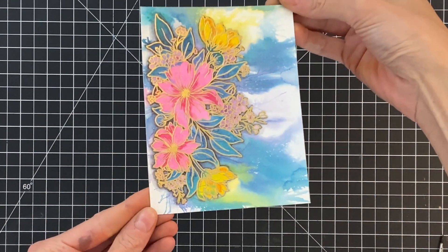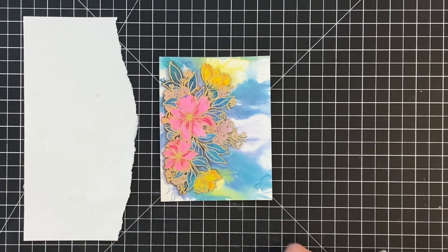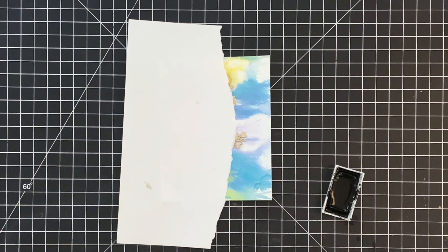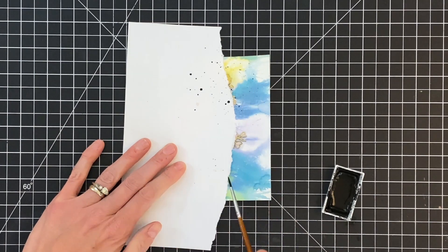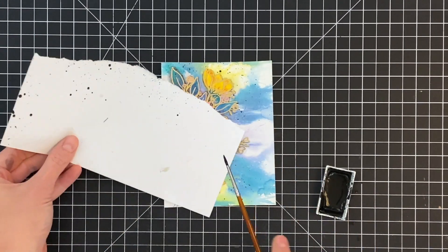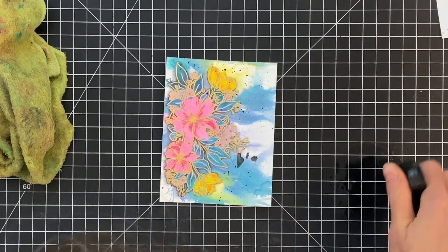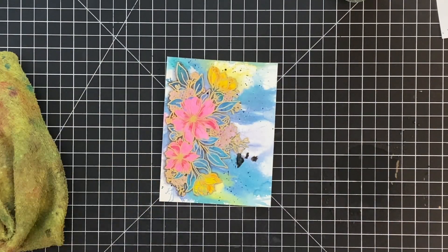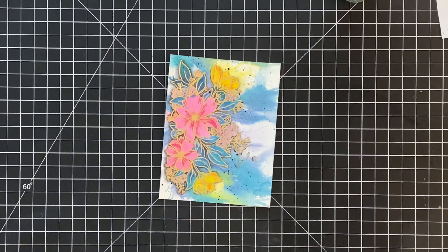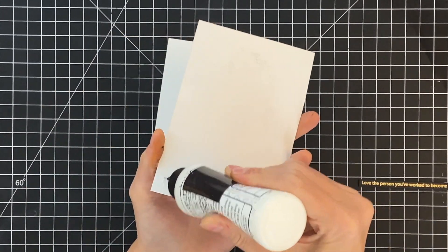I went ahead and trimmed my panel down once it completely dried and now we are ready for some splatters. Fair warning — this is where I make a huge mistake. I have some Gansai Tambi black watercolor mixed with some water, and I grab my paintbrush to do some black splatters. I have a piece of scrap paper to protect the flowers and leaves, but I accidentally moved my paper and touched some of my wet splatters and smeared it. I used some water placed over those black smudges to pick up that watercolor with a dry towel — I'm so glad I was able to clean it up pretty well. Then I splattered as much as I wanted and let it dry completely.